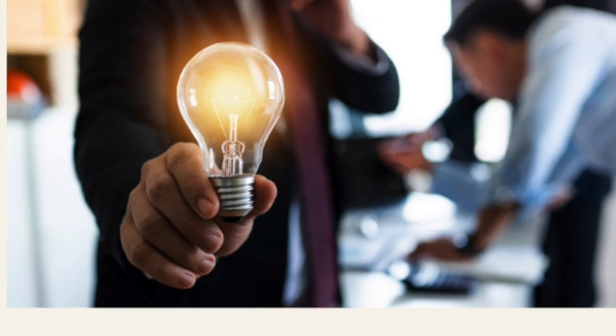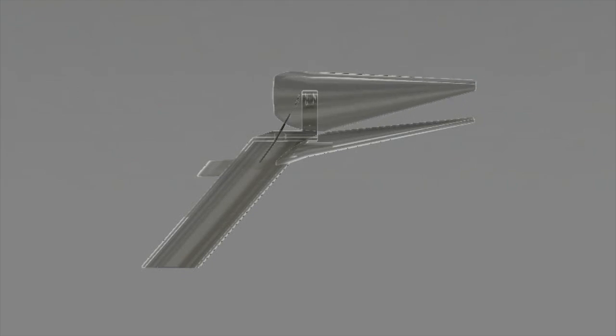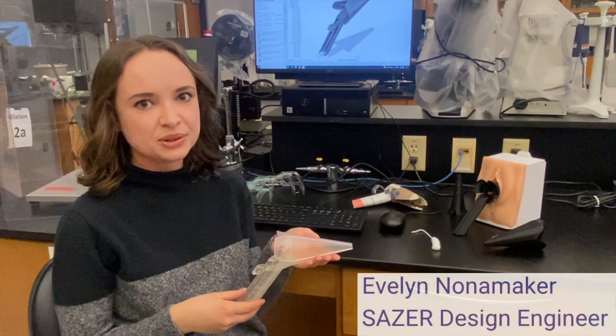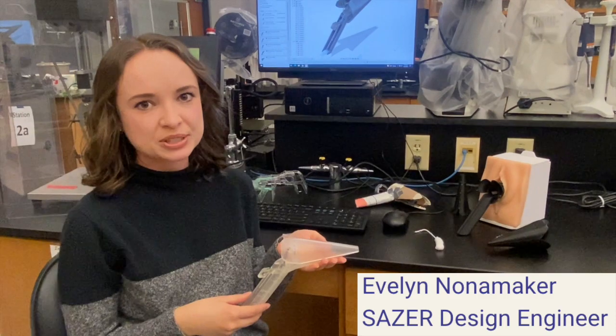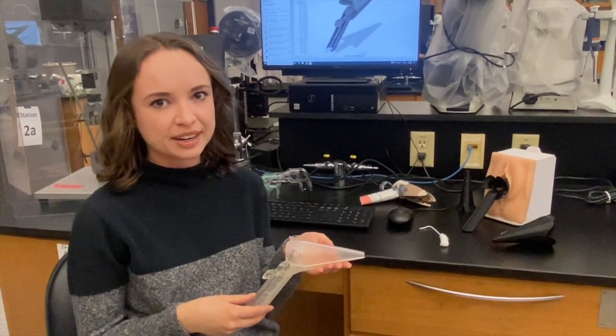This leads us to our proposed solution: the Saser speculum, which boasts a three-blade design made of clear resin, three different speculum sizes, a small insertion diameter, a 130-degree slanted cylindrical handle, and supports single-handed operation. This speculum is new and different from all others currently on the market, featuring a variety of features for both patient and provider comfort.